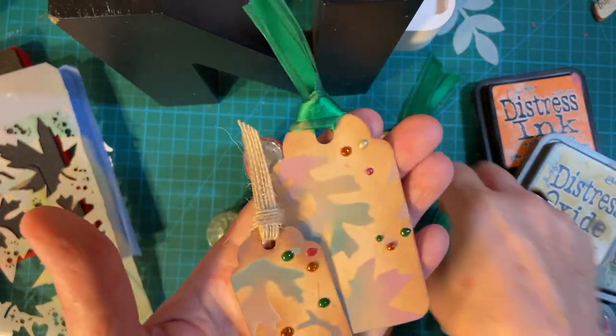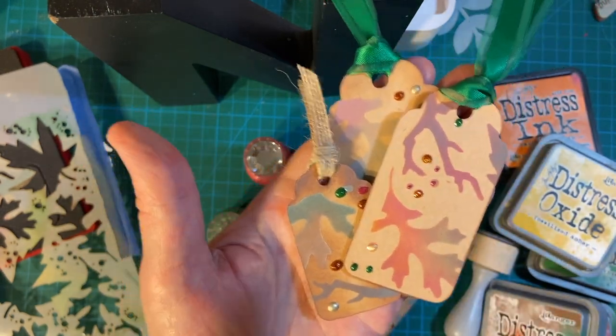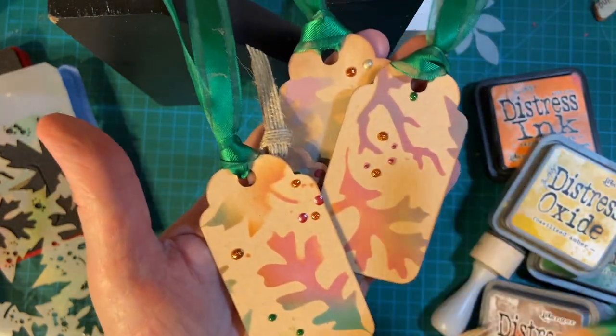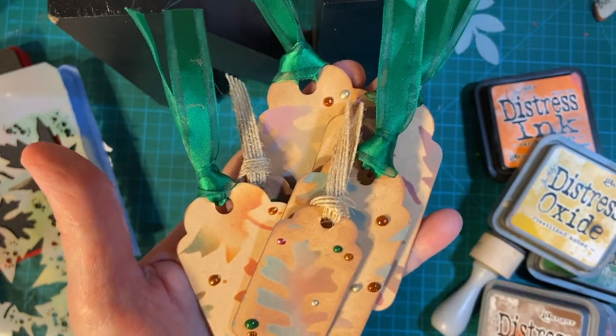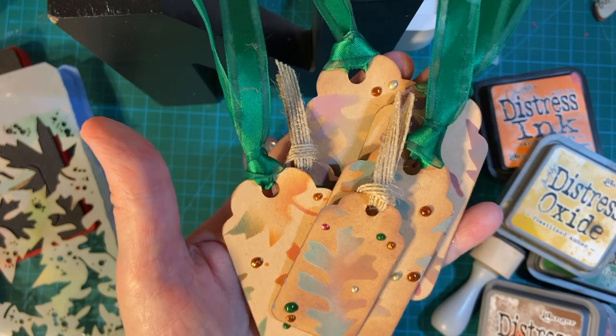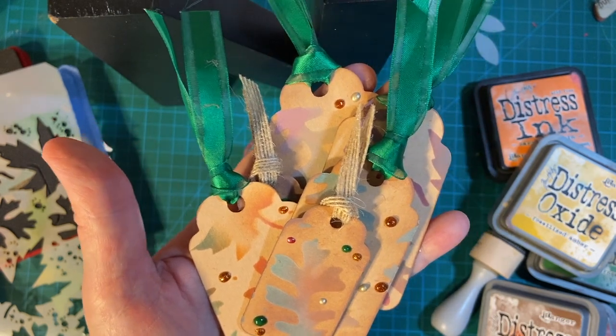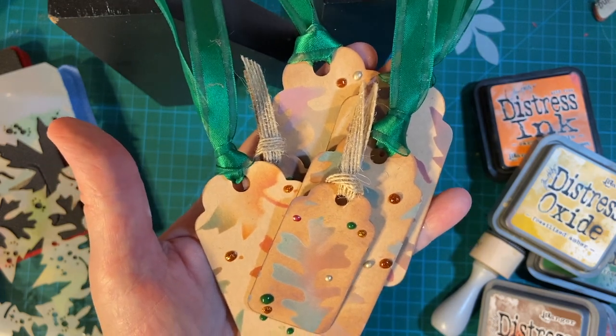Here again are my embellishments. I will be making cards with these, so stay tuned for that. Also make sure to watch everybody else's videos for their embellishments — they will be linked down in the description box. Thank you so much for joining me. Have a wonderful day. Bye-bye.